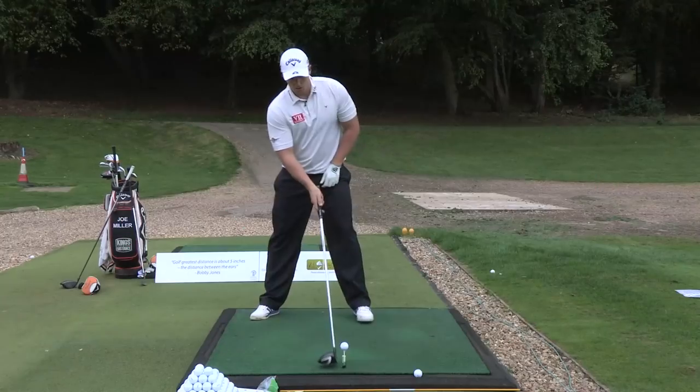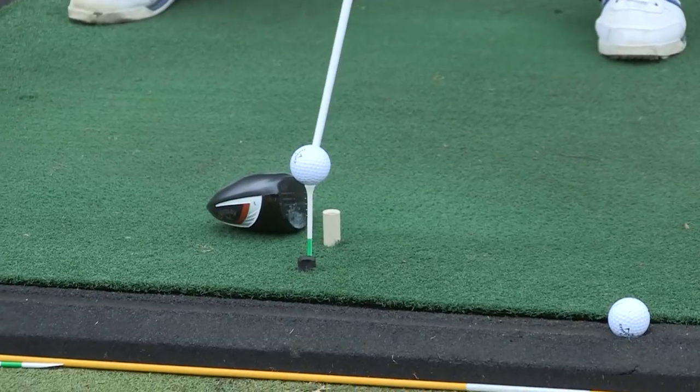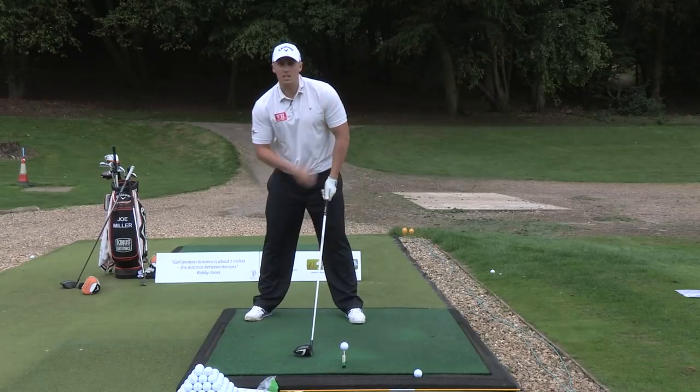Now number four, we're going to move the ball forward in the stance. I want to see that on that left toe, outside the left shoulder.